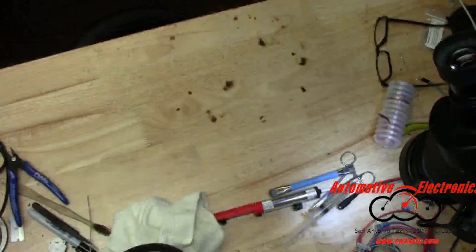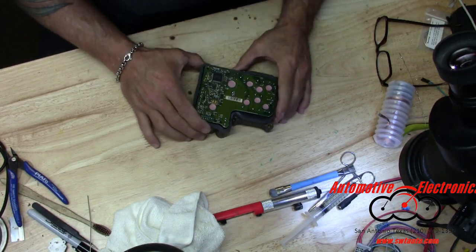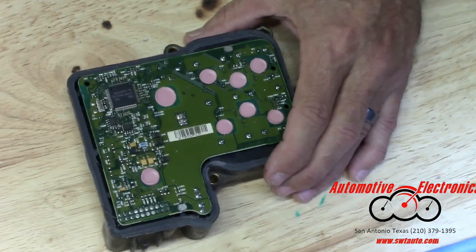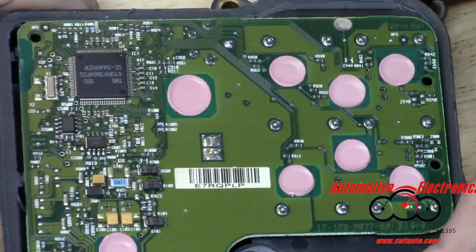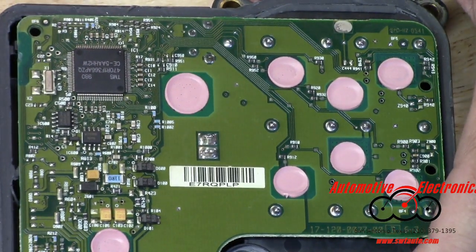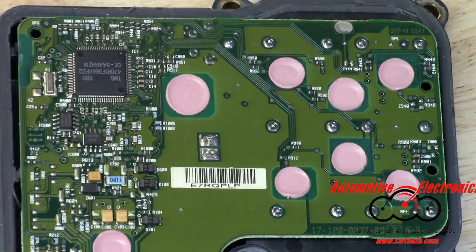Let's go to the camera on the other bench and get situated so we can show you what's going on. I'll find a pair of tweezers or something to point with and show you what goes on with these. The soldering around these big points where those solenoids attach typically cracks.